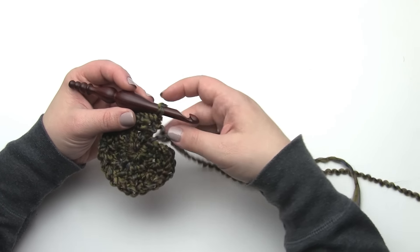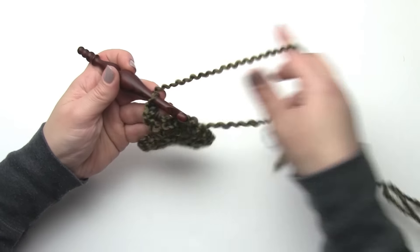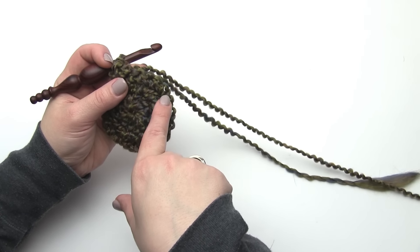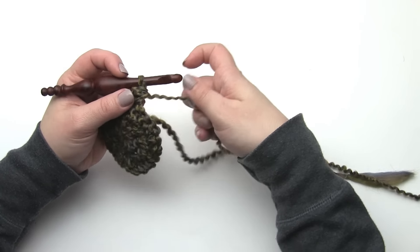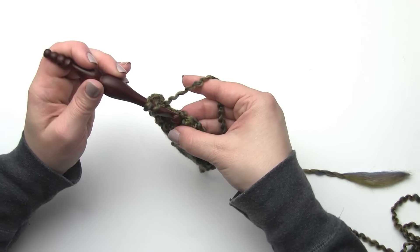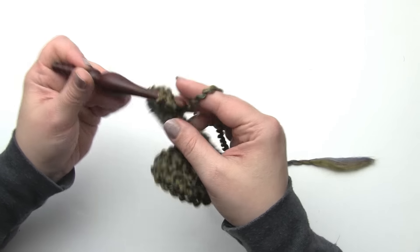For row three we are going to chain one and turn. This is again the same setup - we'll work one half double crochet in the first stitch, and then we'll work the standard increase for round three of a circle: one half double crochet in the next stitch, two half double crochets in the stitch after that - one, two, one, two, one, two - so that every time we work a new row in this pattern we increase by nine stitches. When we get to the end of the row we'll work a single half double crochet in the very last stitch, so at the end of row three we will have 29 stitches.